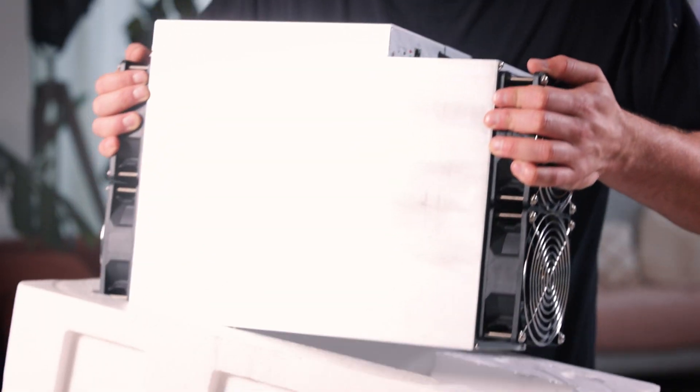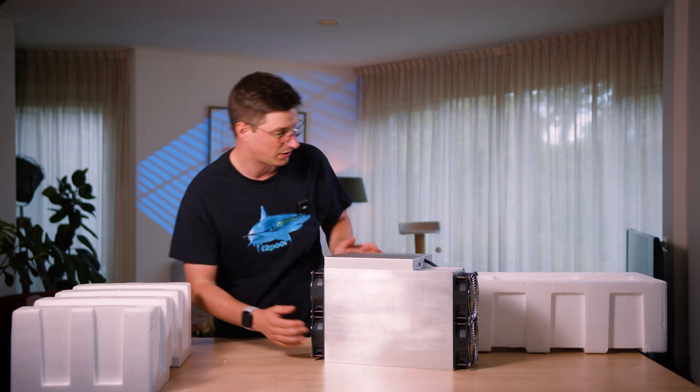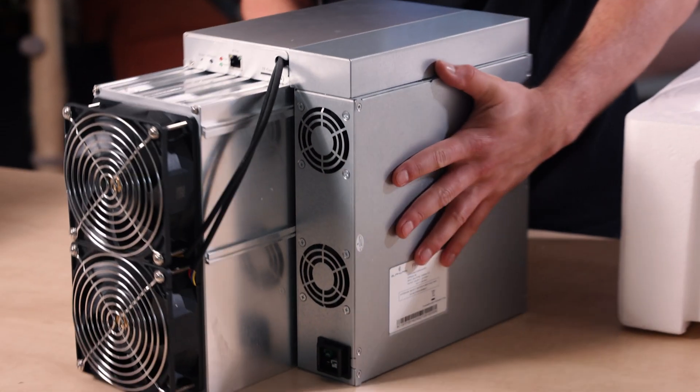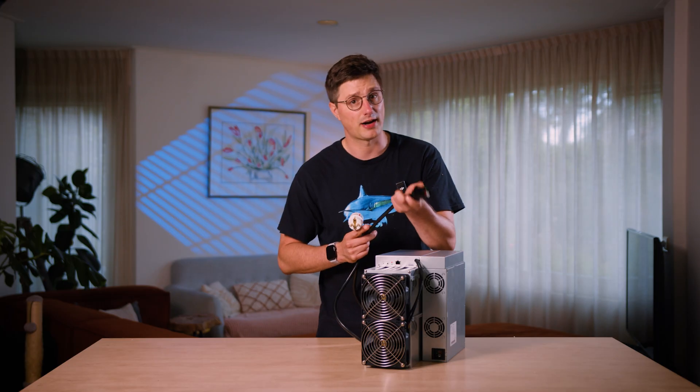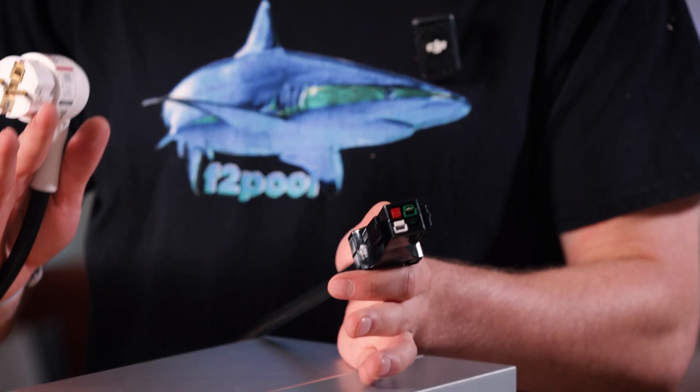What a beast. This is the power cable right here. This is heavy duty, guys. So when you plan to run this, make sure that your circuits are 200 to 240 volts and at least 20 amperes.